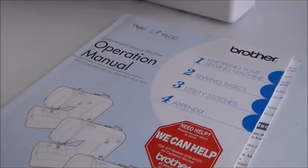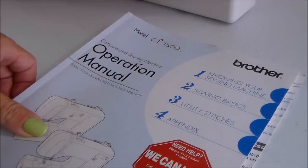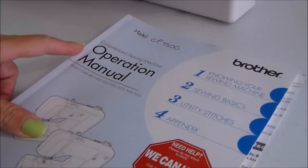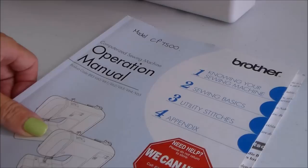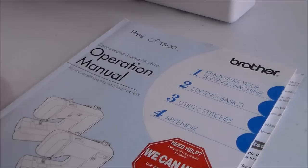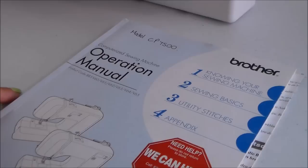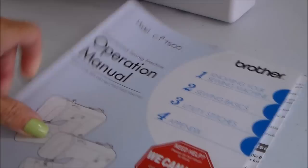First thing first: get the manual for your sewing machine and read what it says about basic user maintenance. Sometimes it will tell you how to change the lamp, show you what screws you can undo, and what areas of the cover you can take off if necessary. Mine is a Brother computerised machine and almost nothing is user maintainable — it just tells me to wipe it down with a soft cloth and keep the area under the bobbin lint free. So do check your manual first of all.